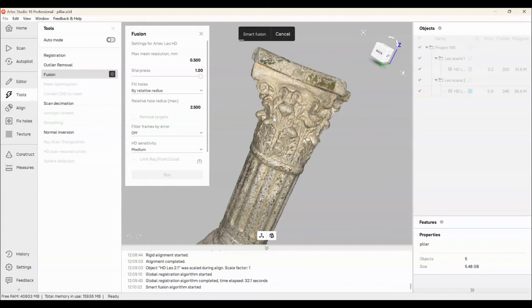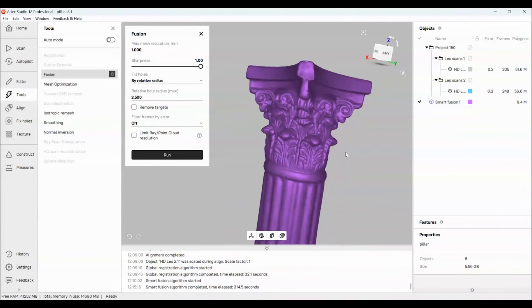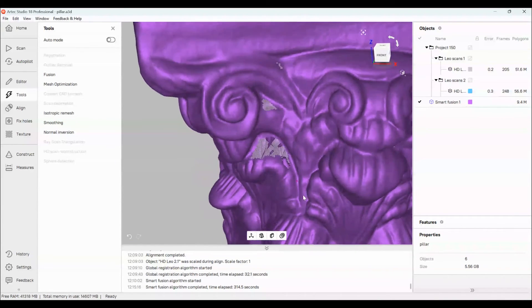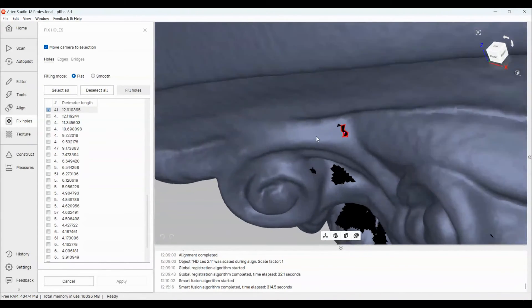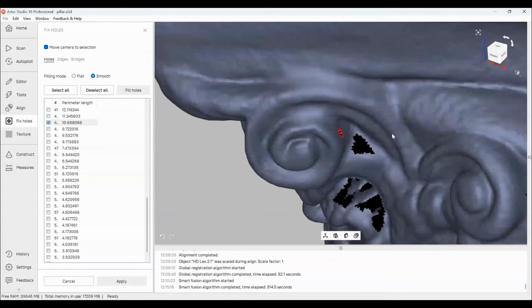Now that we have the fusion model completed, I'm going to show you some of the hole filling features. I'll rotate the object to where I can see the holes. The fix holes tool is going to outline every single hole on your model — you can see the list off to the left. Clicking on one will locate that hole for me. I'm going to choose smooth instead of flat so it follows the curvature of the surface and adds information in a smart way. I'll click fill holes and it'll do the best it can to recreate the surface that was there.